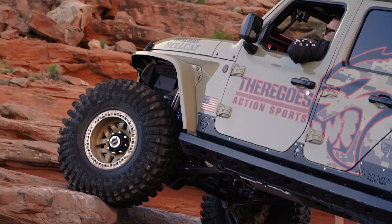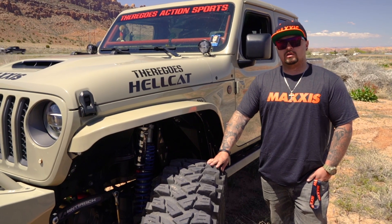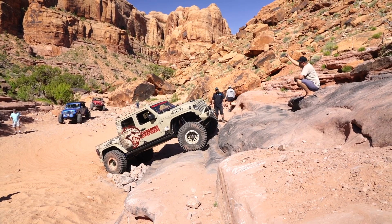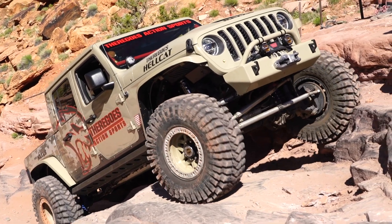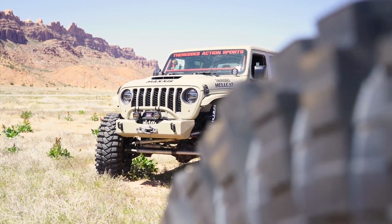When we came out here we only had four hours of driving on this tire — came out to beautiful Moab, Utah, got on the trails, aired down, didn't even have them broken in, and purposely didn't put the lockers on to get a good feel. And these things are grippy and sticky — super pleased, super happy with the choice.